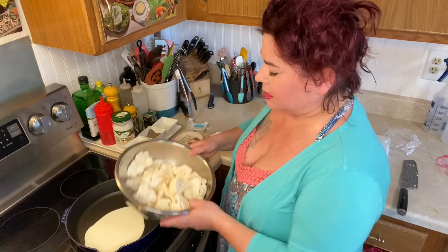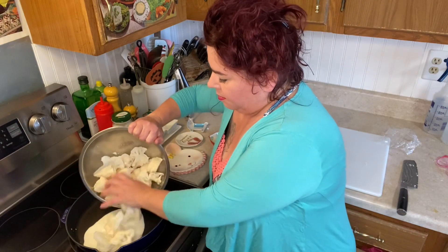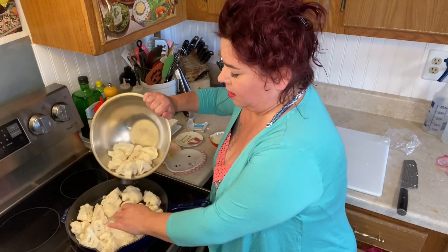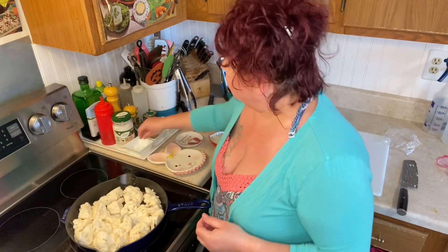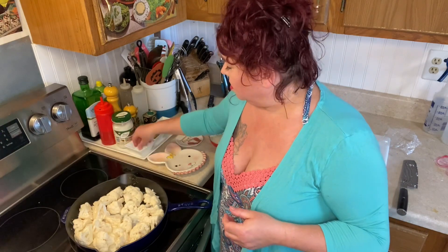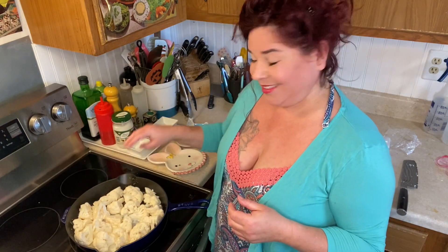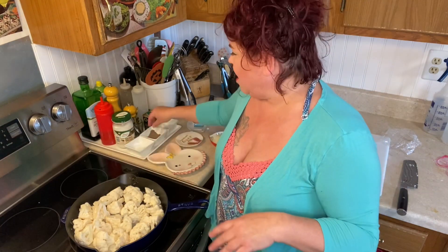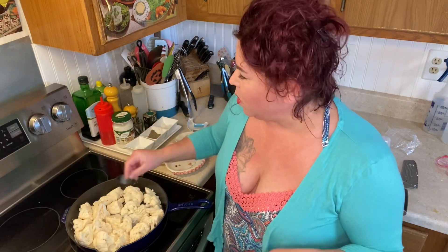I'm gonna put in my cauliflower — I'm not going to use all of it because I don't want to overcrowd my pan — and then I'm gonna sprinkle a little salt and a lot of pepper. I love a lot of pepper. Then we're going to cover that and let it go.